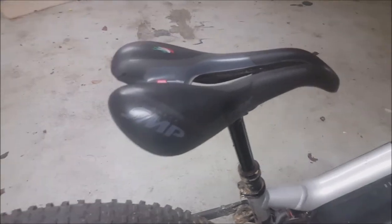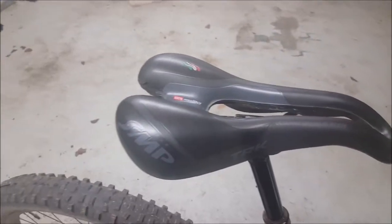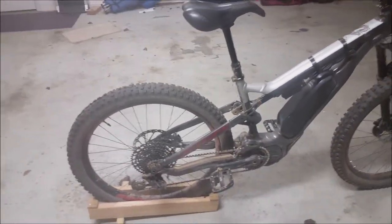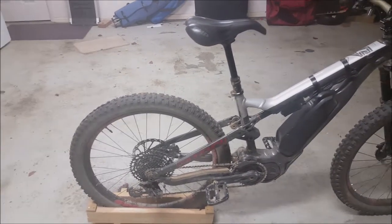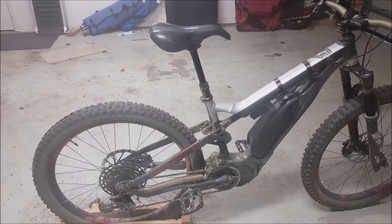That seat is very comfortable for long rides — pretty ugly, a bit bulky, and not ideal for when you're doing fast ascents and need to get it between your legs even when it's dropped. But it's good for long enduro-type rides.